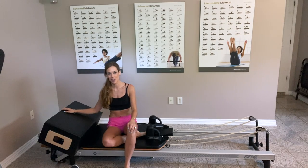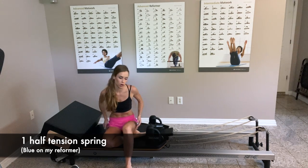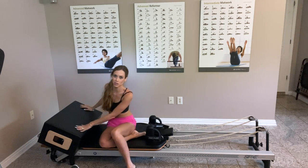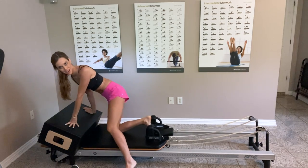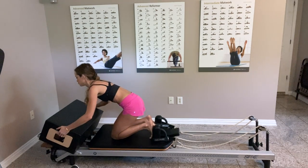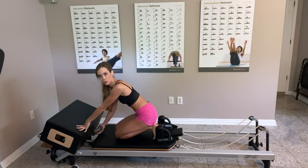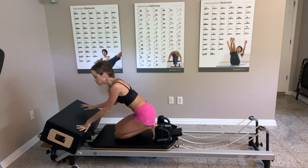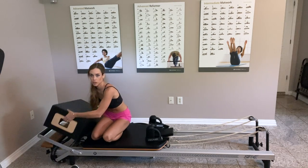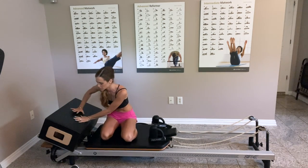Hi guys, welcome to my channel. Today is going to be just a quick workout to burn the glutes, hamstrings, and core. This is for when you don't have much time — I have three kids at home, three boys, so I sometimes don't have all the time I wish I had. I have a blue spring on the Stott Performer, so that's a half-tension spring, and my bar is at the first position, really lowered, with my box on it.